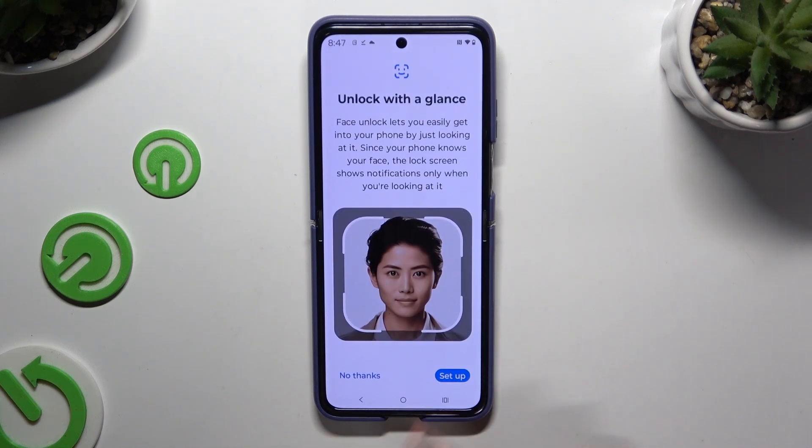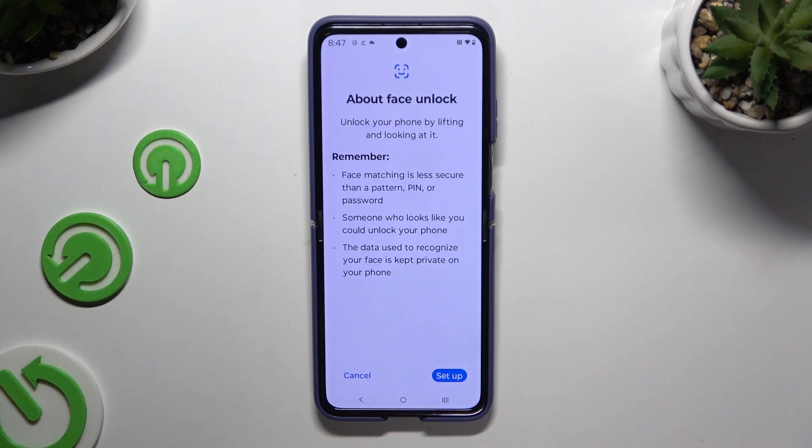Then hit Setup, tap on Setup again, and remember to keep your face in frame. Follow all of the instructions available on your screen.